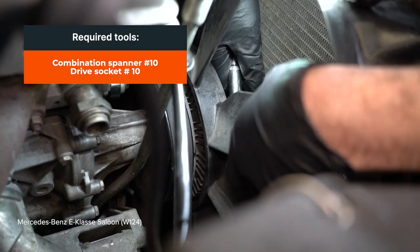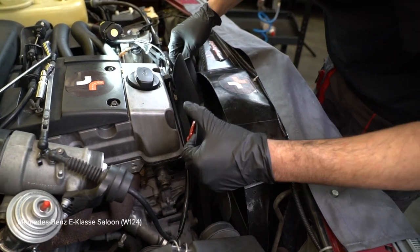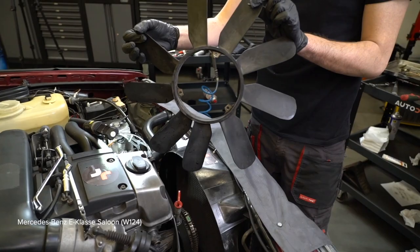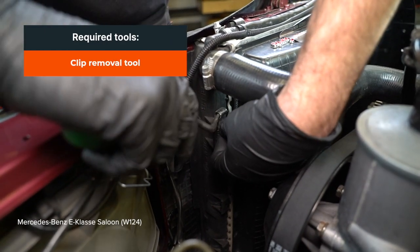Install the battery. 3. Not to be able to remove the airspace. 4. To be able to remove the airspace from the airspace. 5. Use the airspace from the airspace. AUTODOC рекомендует.